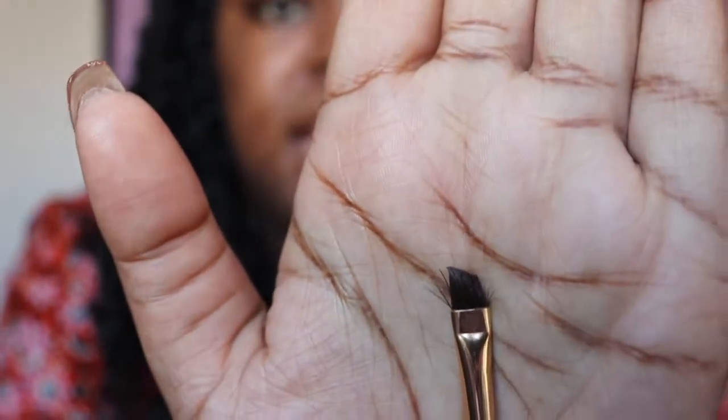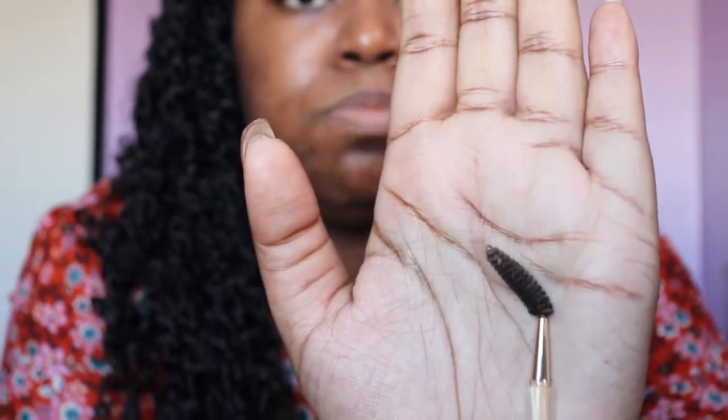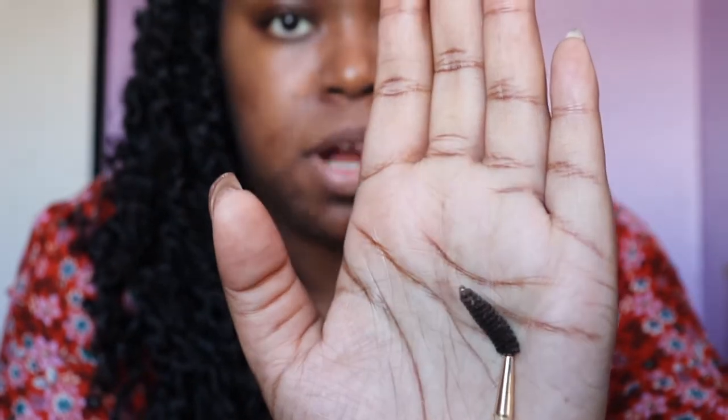Let's get into these brows. The first thing I do is take my spoolie — mine is kind of broken down and old, don't judge me. I take this spoolie with an angled brush so that I can have as much precision as I need when it comes to carving out my brows.